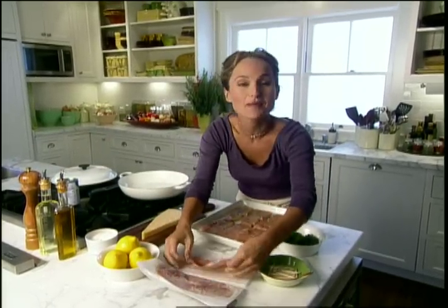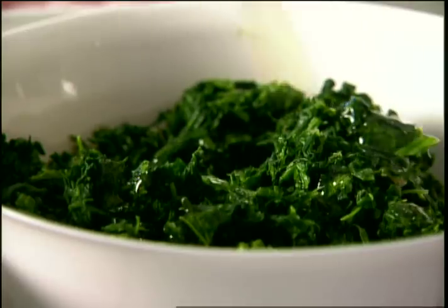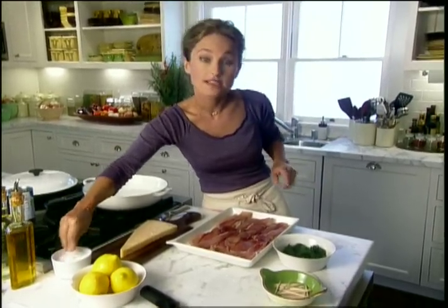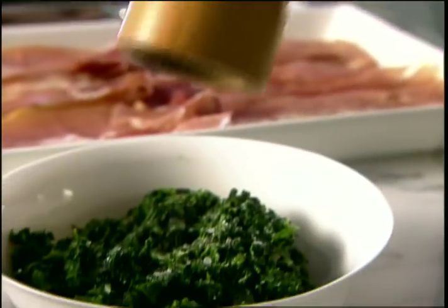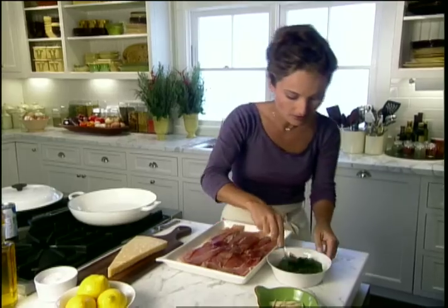First thing we're going to top our chicken with some prosciutto. I have defrosted some spinach and squeezed out all the liquid and water inside of it, then just seasoned it with salt, pepper, and olive oil. I'm using it because it's chunkier, so when you bite into it, it has more texture in your mouth.